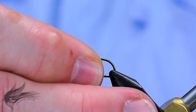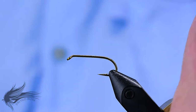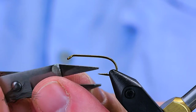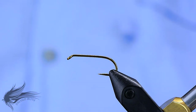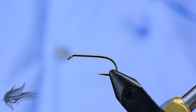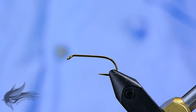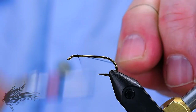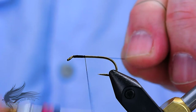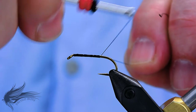We'll start the Humbug by putting our hook in the vise. This is a Mustad 3906B in a size 10 — it's a heavier wire hook, which is very good. Since this is a subsurface fly, it helps it sink better. I'll go ahead and de-barb the hook. For thread, I'm using a Vivas 6-0 in black. I'll attach the thread right behind the eye of the hook and run the thread down the hook shank, putting in a base layer of thread, ending right at the hook shank just about the barb of the hook.